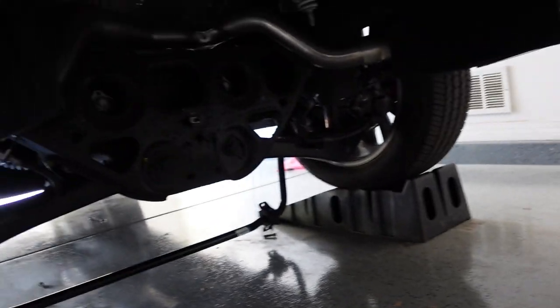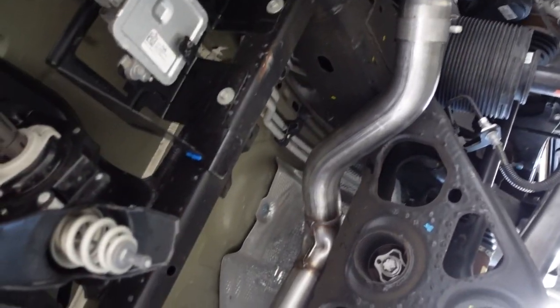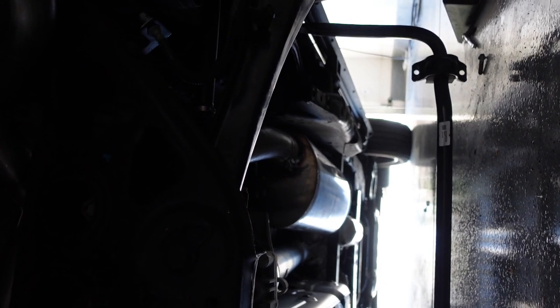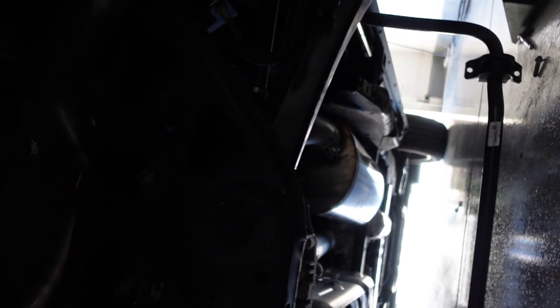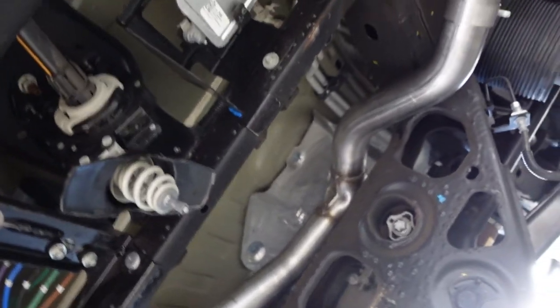Alright guys, so we got the Corsa fully finished up on the 22 Escalade Sport, as you can see. It kind of inserts into the factory bezels there. It goes all the way back. It's like a Y down here. And then there's that giant shiny muffler you can see. It's got all the Corsa goodies in it. That's what makes a Corsa a Corsa. So I'm going to tidy everything up and then I'll let you guys hear it for the first time.